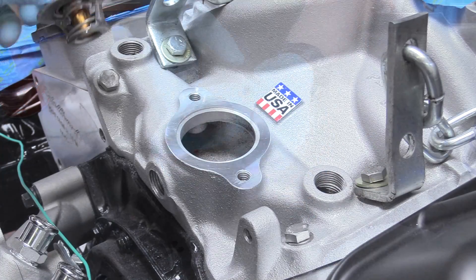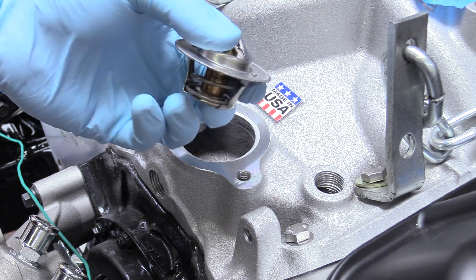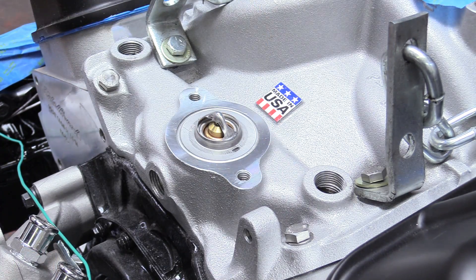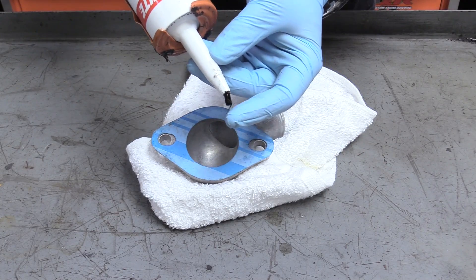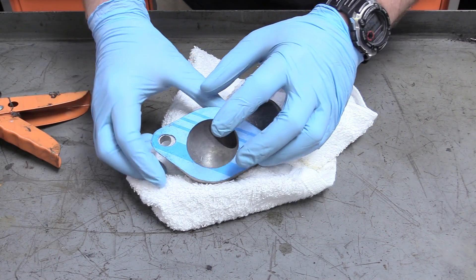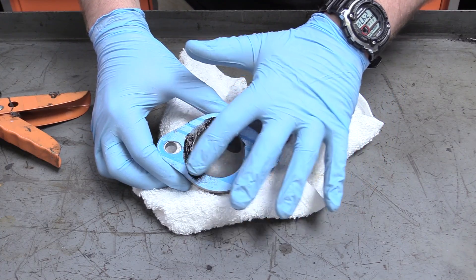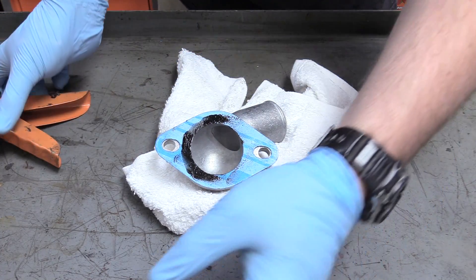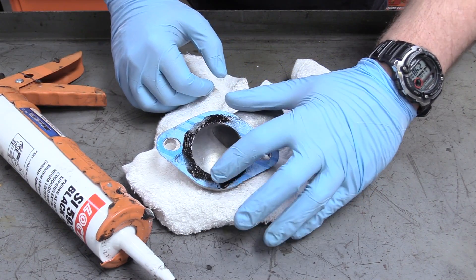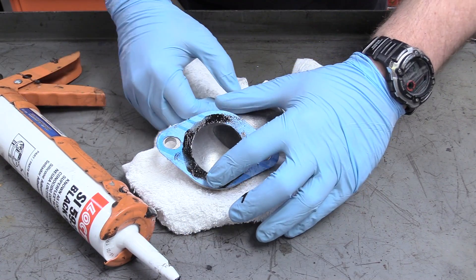Now we can go over to the car. We're going to put our thermostat down in there — make sure you don't put it in upside down, because the sensor needs to go into the hottest water. Then we're going to take a little bit of silicone rubber or RTV and spread that around this opening here. You don't need to do the bolt holes, just this opening, and you want it nice and thin — don't go crazy. We're just making a good seal here, not trying to take up a giant gap like on an intake manifold.